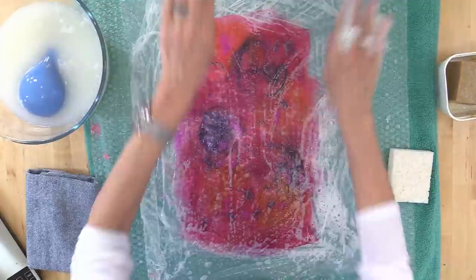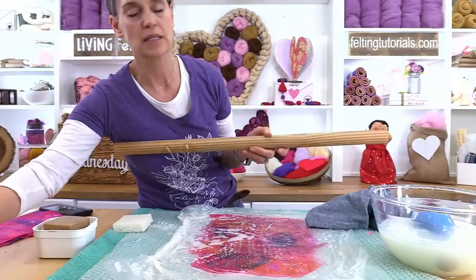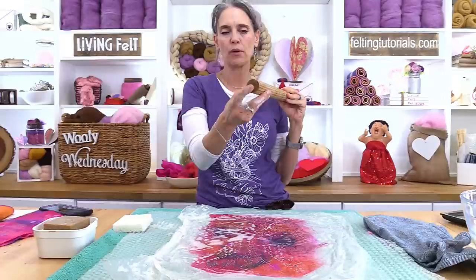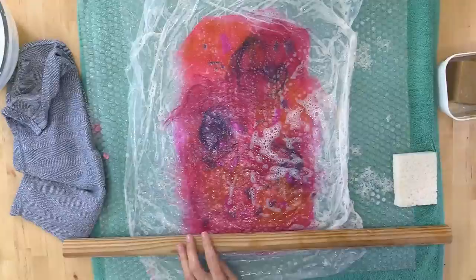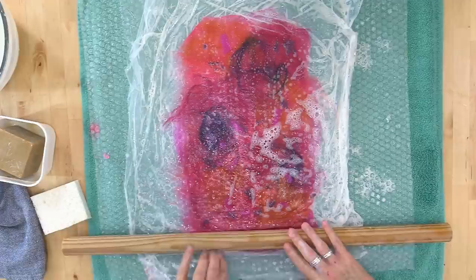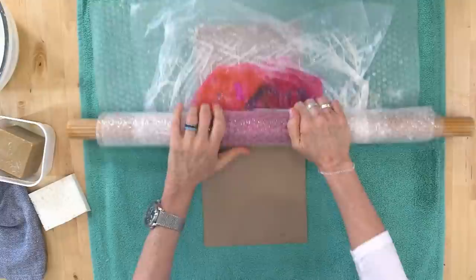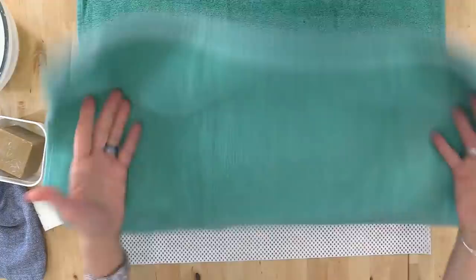Now we want to get to the rolling phase. One thing I forgot to mention is I like to use a closet pole or wooden dowel — go to the hardware store and ask where they have the dowels. This is a closet pole: it's super thick and very hard, but even an inch and a half or inch dowel will be your friend. What we do is put it right on the edge of my project and roll up this whole sandwich nice and tight with no crinkles and no wrinkles. Then I like to fold my towel all the way over and tuck it under so that now we can roll.